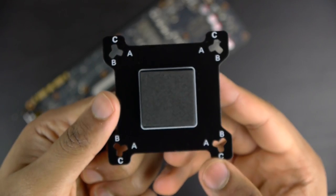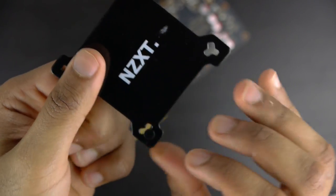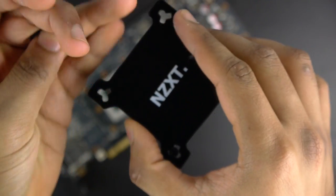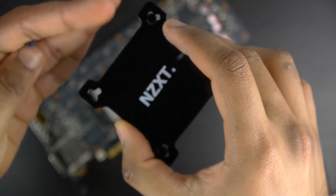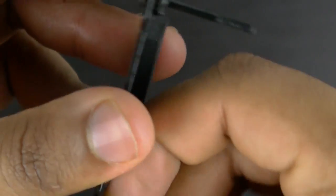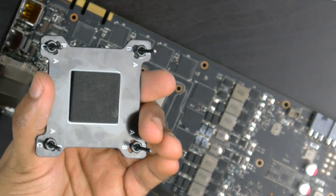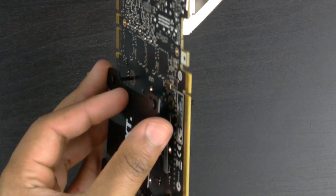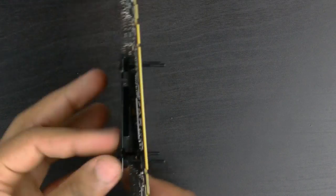Moving right along, we're going to grab our backplate and insert the long GPU screws through the applicable holes appropriate for your graphics card. Most NVIDIA graphics cards will fit in the C position. Then you can use the nuts to secure each of those long screws to the interior portion of that backplate. Once completed, you can take that whole backplate assembly and pass it right through the bottom end of the graphics card.